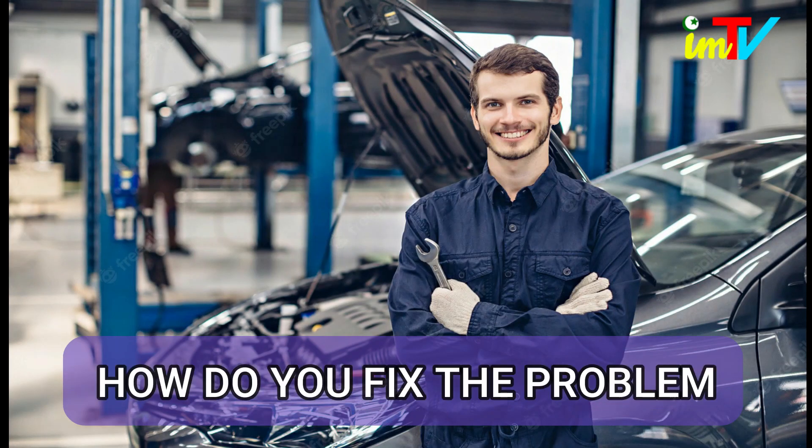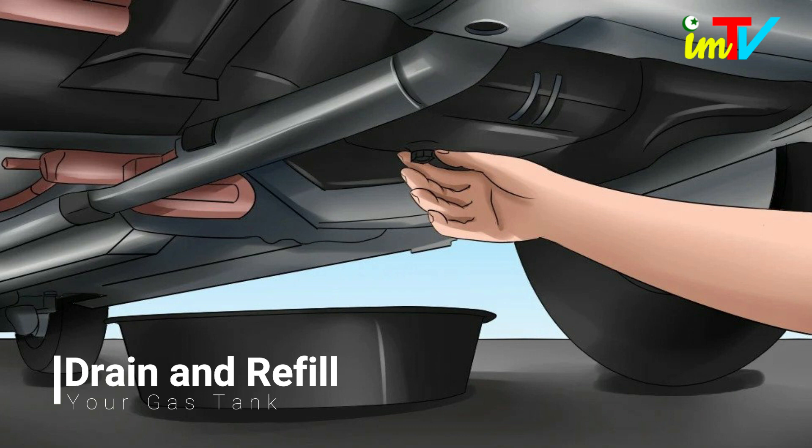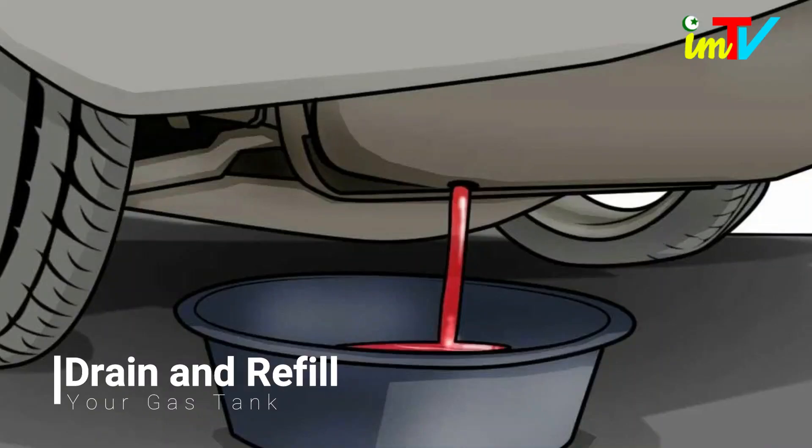How do you fix the problem of water in your gas tank? The best way to remove all water from the gas tank is to drain and refill your gas tank. This may seem like an expensive alternative to some drivers; however, the damage that you will be avoiding to your car is more than worth it.